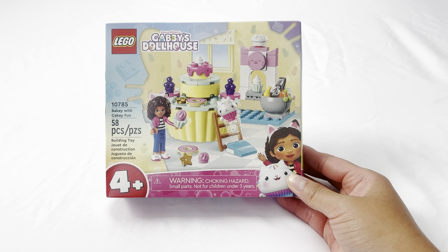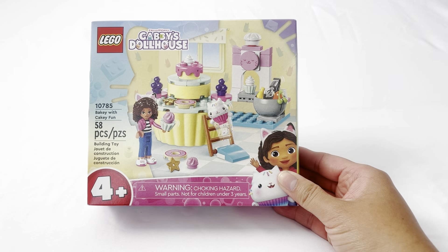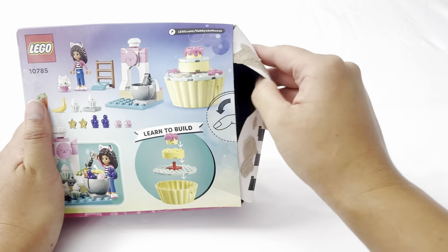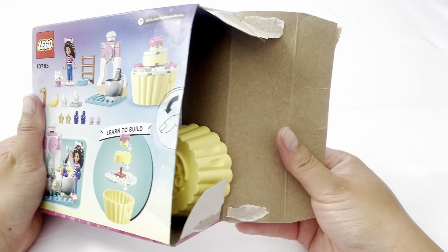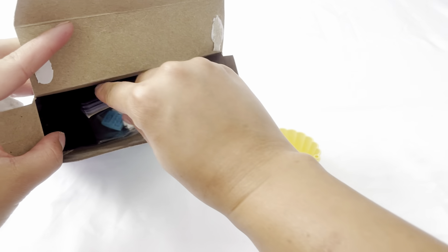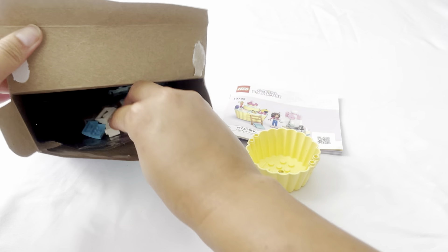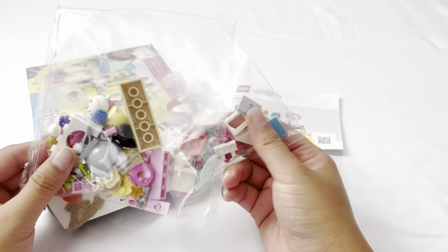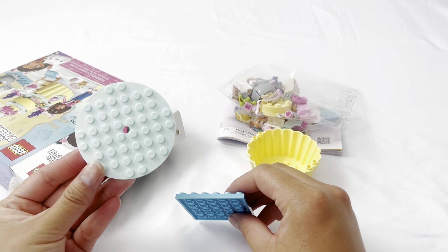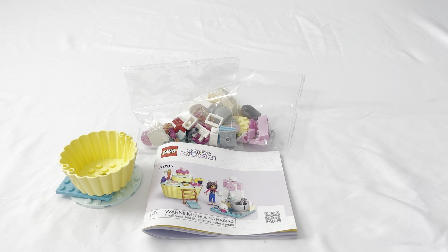Today we have Lego's Gabby's Dollhouse Baking with Cakey, fun for ages four and up. We're going to open the box and see what we have inside. We have the bottom of a cupcake, an instruction book that will come in handy, two bags filled with pieces, a circle plate, and a squirt plate. Let's open the bags.